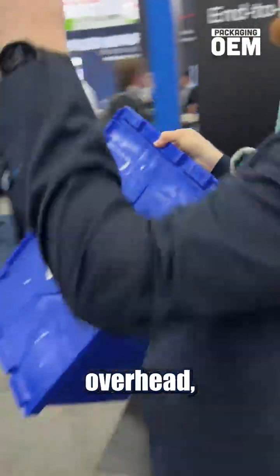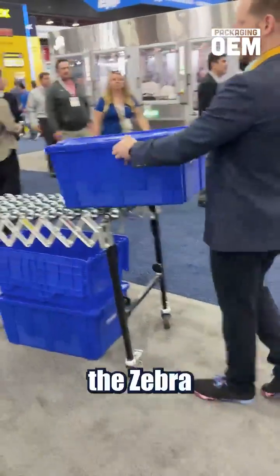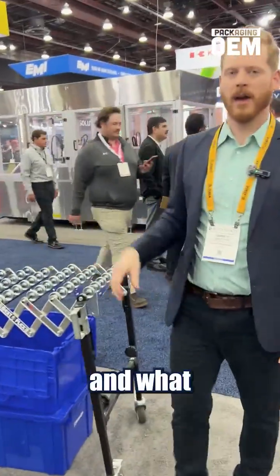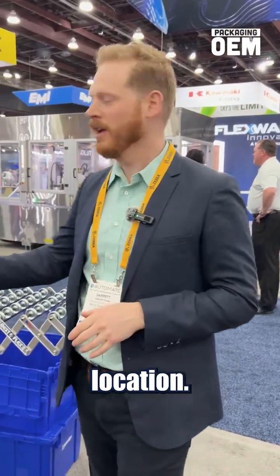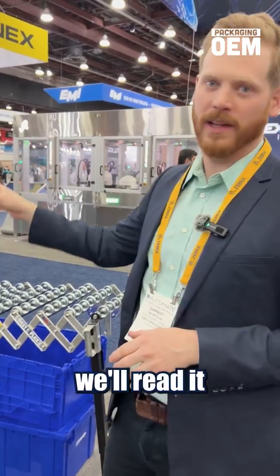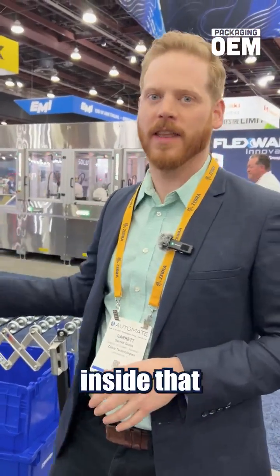We'll put that on our tote here and actually ship this out. As we're moving this overhead, we have the Zebra ATR-7000 reader. What that allows us to do is actually cover multiple doors with one single reader — both a staging and a shipping location. So as that one tag goes out, we'll read it and actually mark all the items inside that tote as shipped.